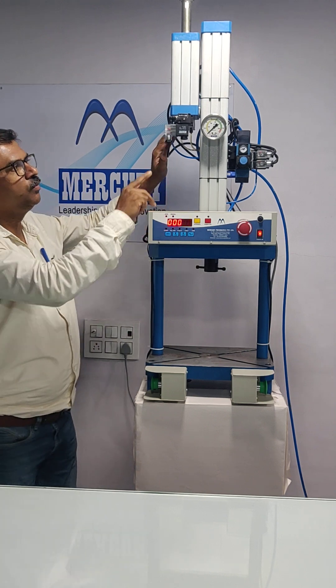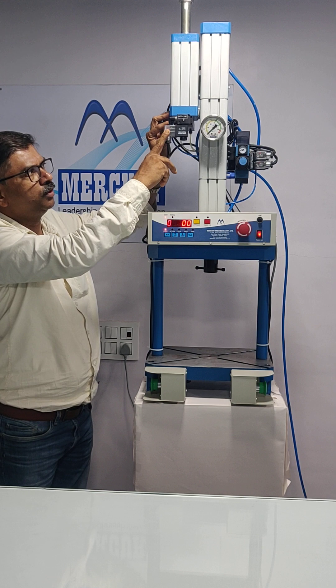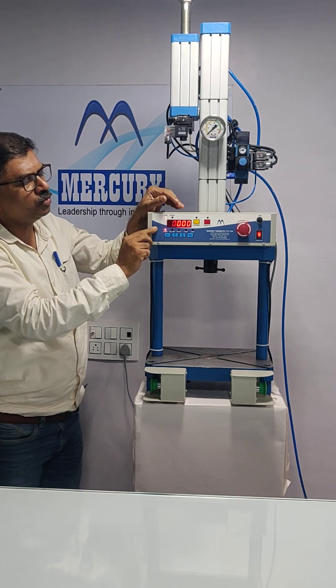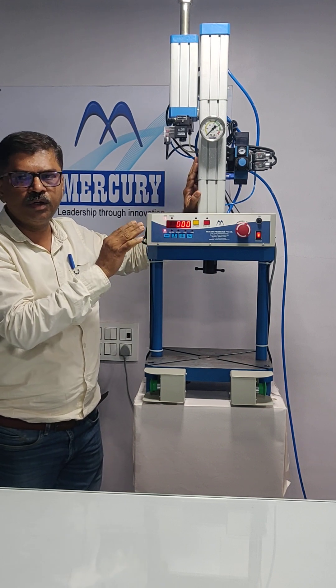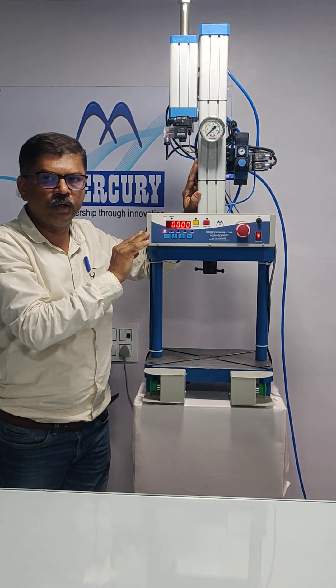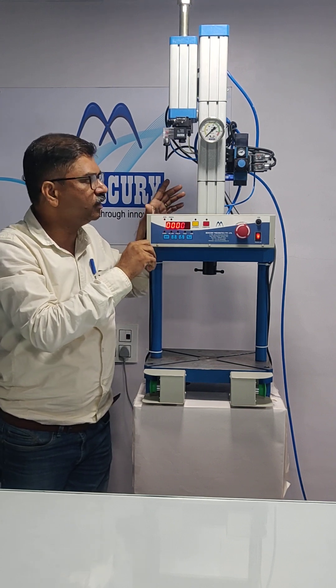If the machine is supplied with an auto loop unit, the auto lubrication count should be set properly on the control panel, so that the machine receives enough quantity of oil — but not excess, which would come out of the silencer.